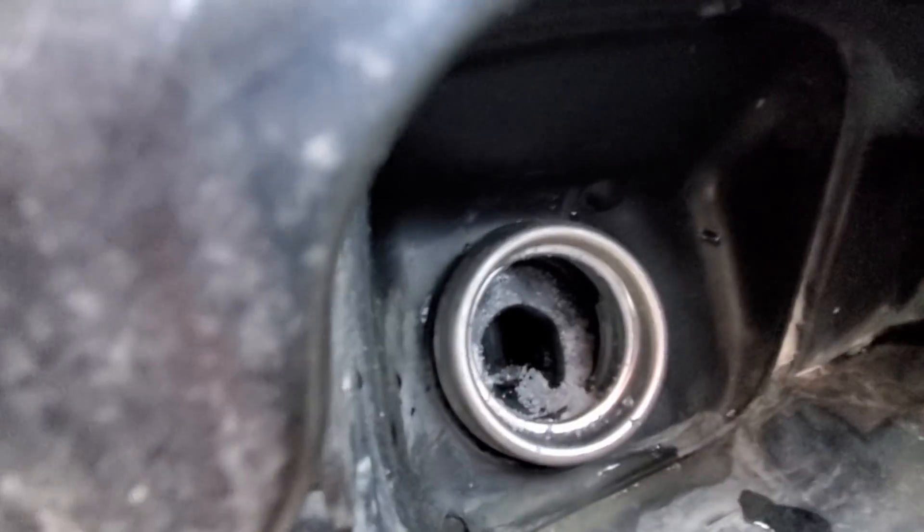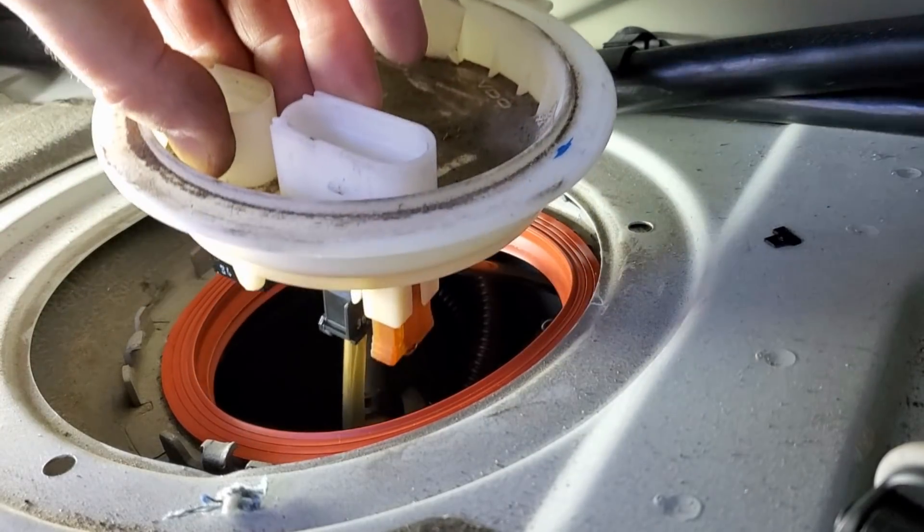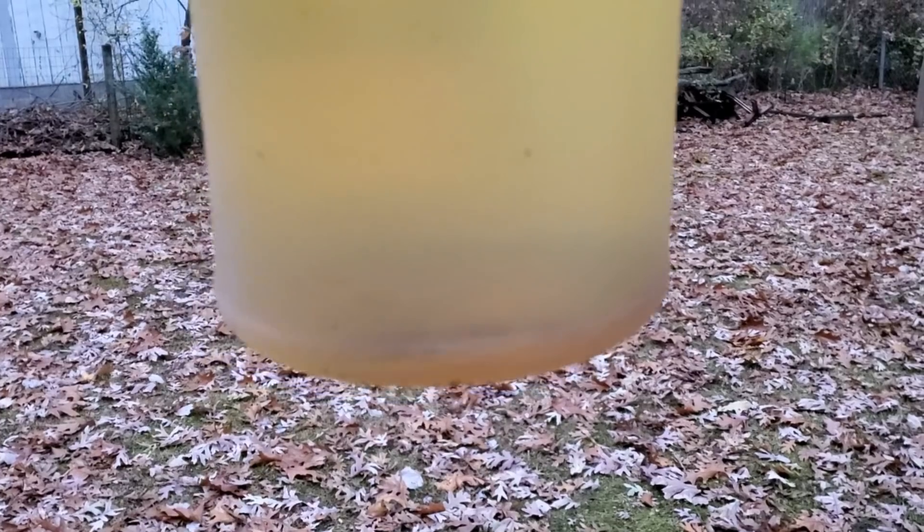It was vandalism. Somebody put sugar in the gas tank. So I proceeded to clean the gas tank out as best as I could, added a brand new fuel filter, and decided to see if I could get this thing to actually start up and run.